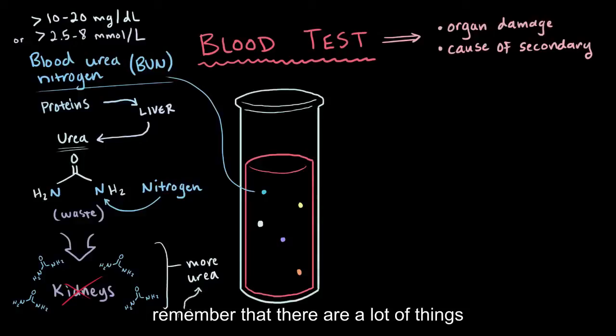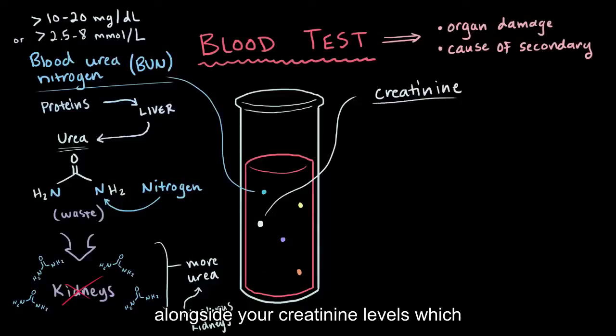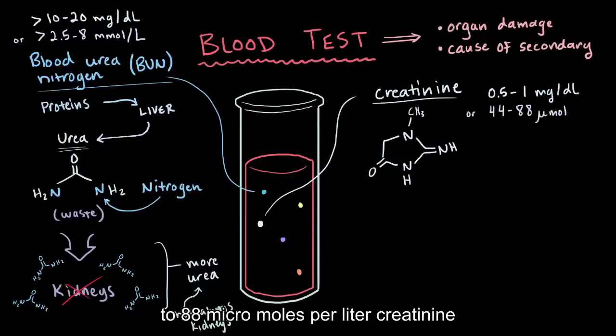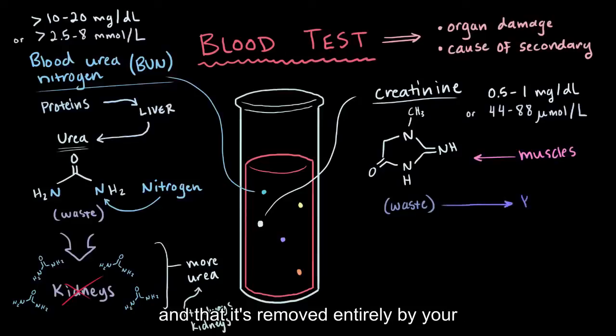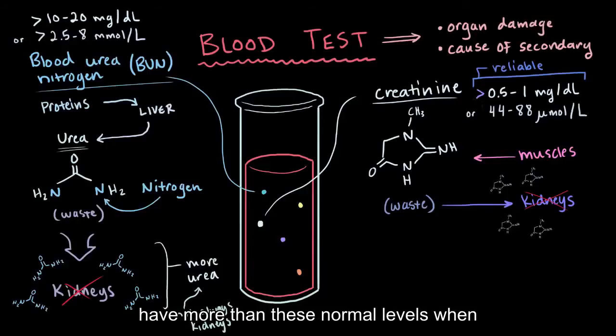It's really important to remember that there are a lot of things besides kidney function that could influence your blood urea nitrogen levels. So it's always looked at alongside your creatinine levels, which are normally around 0.5 to 1 milligrams per deciliter, or 44 to 88 micromoles per liter. Creatinine is also a waste product, produced from muscle metabolism, and released into your bloodstream at a constant rate — then it's removed entirely by your kidneys. Because of this, it's generally a pretty solid estimate of kidney function. Just like blood urea nitrogen, if your kidneys aren't functioning right, creatinine is going to build up, and you'll have more than these normal levels.